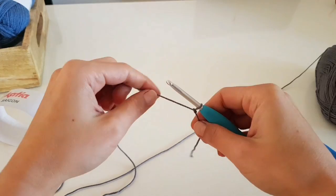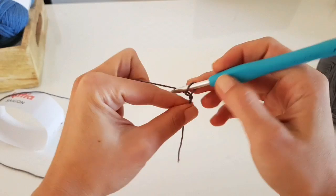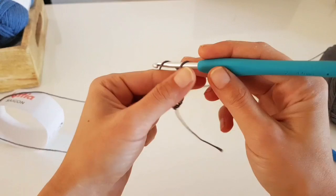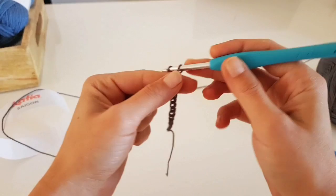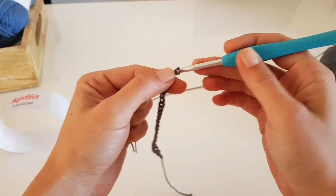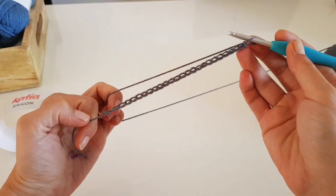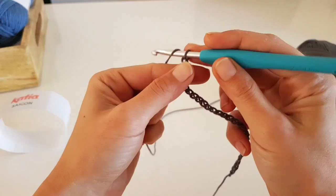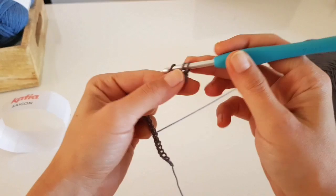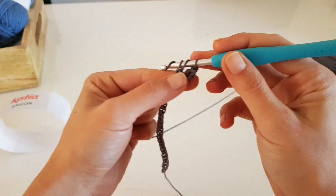This tutorial is for size S, but you will find on my blog the number of stitches, rows, and measurements for other sizes. We will start with the foundation chain. For size S you'll need to chain 76 stitches. For other sizes, check the link in the description below. Now with the chain ready, we will chain three and starting with the fourth stitch, begin making one double crochet in each stitch to the end of the row.